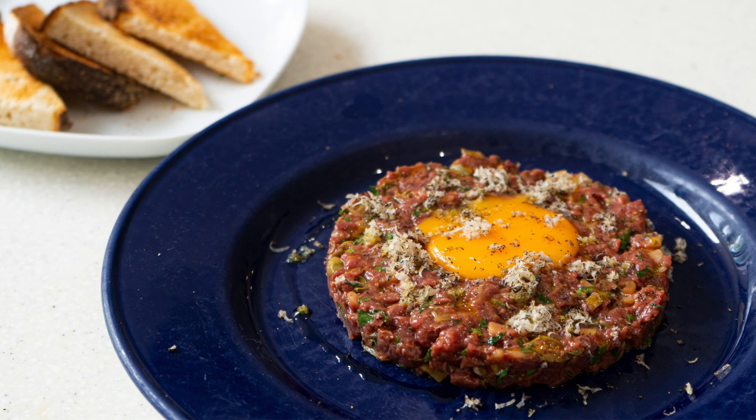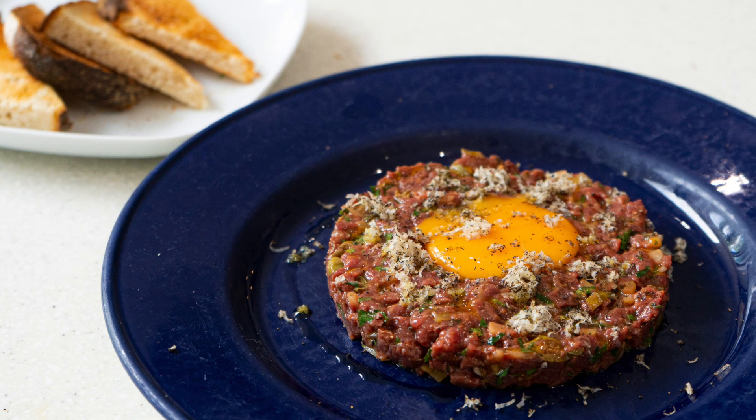There we go — that's our Hampshire venison tartare with sourdough croûtes and Mion Valley truffle.